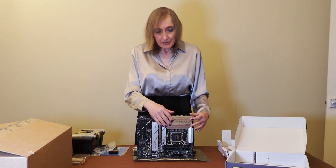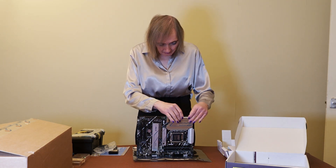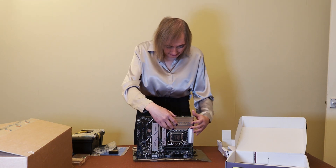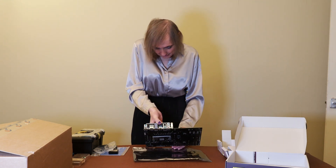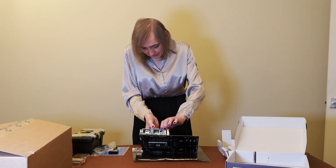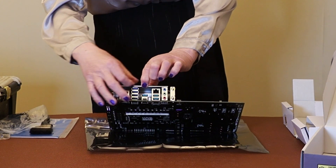You can look up the specs online at the ASUS website. I like this metal plate here — it acts as a kind of heat shield, I suppose. But it doesn't actually touch these ports here; there's a little bit of a gap along here. I assume that's probably standard.